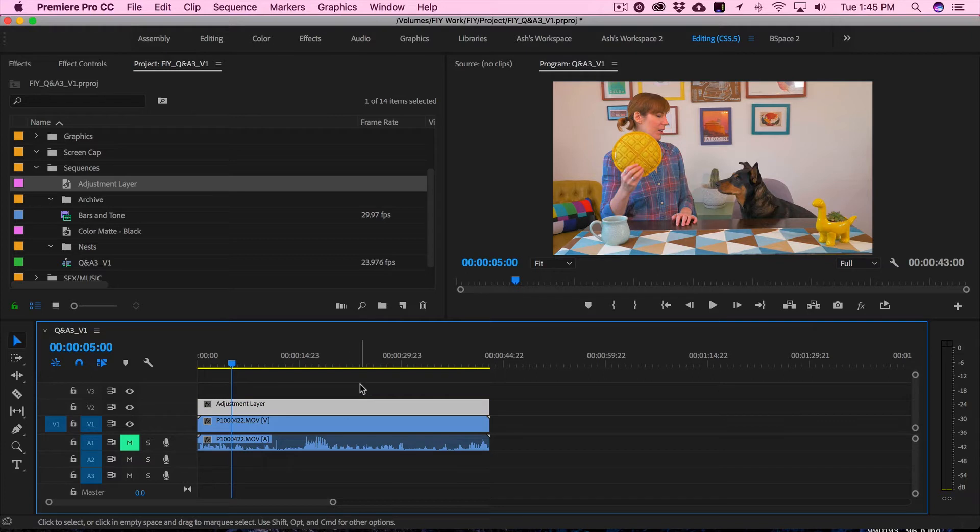An adjustment layer might not be an option in every editing software — this might be mainly an Adobe Premiere thing. If you don't have one, feel free to put your color correction filter on your actual clip. But the nice part about an adjustment layer in Adobe Premiere Pro is that it helps you quickly identify which clips have color correction on them. If I had a sequence with a bunch of clips, I could quickly look and see which clip has an adjustment layer above it, meaning it's already been color corrected.